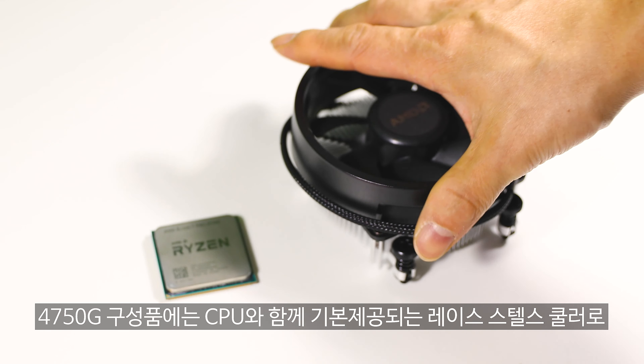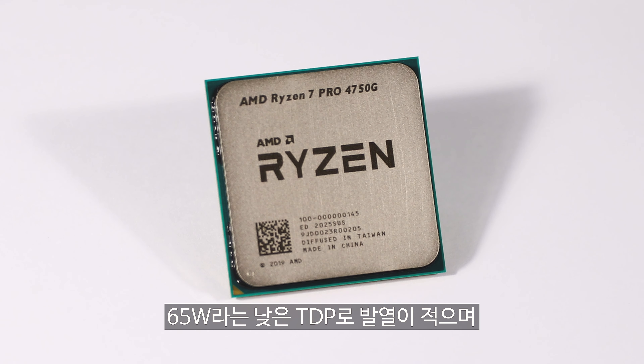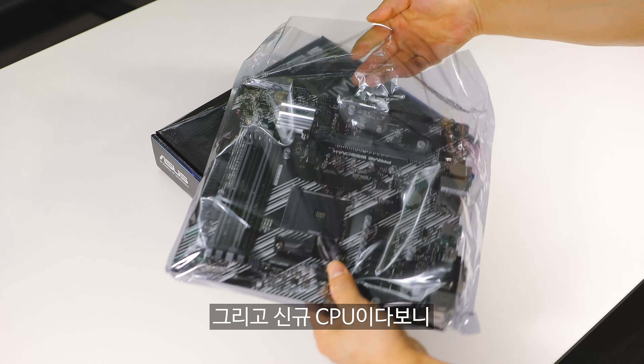마지막으로 8코어 16스레드, 부스트 클럭 4.4GHz의 4750G는 영상 인코딩 작업과 오버워치 같은 캐주얼 게임을 즐길 수 있는 현존하는 최고의 게이밍 APU가 탑재된 CPU임에는 틀림이 없습니다. (Finally, the 4750G with 8 cores/16 threads and a boost clock of 4.4GHz is undoubtedly a CPU housing the best gaming APU currently available, capable of video encoding and casual games like Overwatch.)